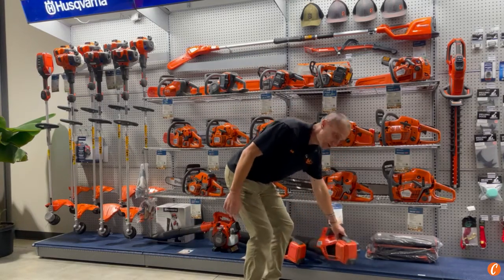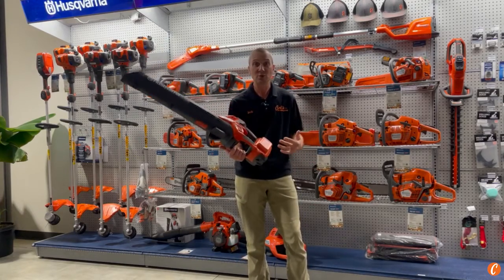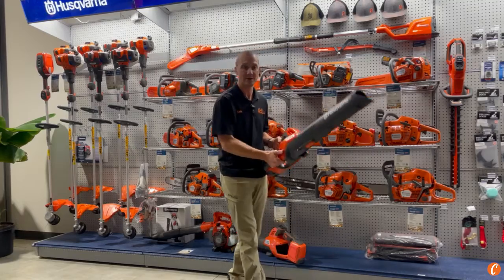They have now introduced the 350 IB Leaf Blaster. I'm Josh with Carl's Mower and Saw, and today we're going to take a quick peek at this latest, newest handheld battery blower by Husqvarna.